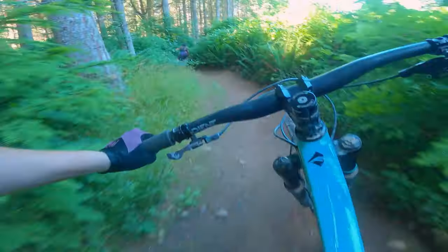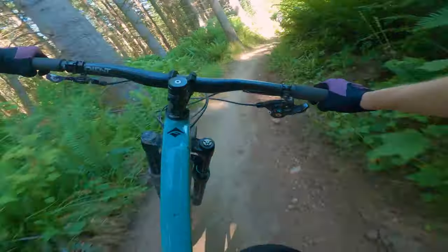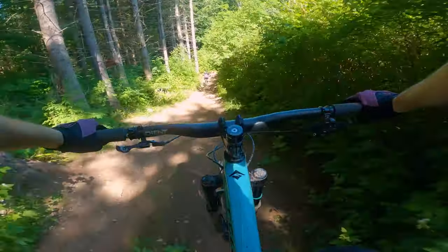In this mullet experiment, I didn't really feel like I had any negative aspects to it. I do distinctly remember hitting my pedal once on a climb, but out of two weeks of riding, I don't think that's really a con.